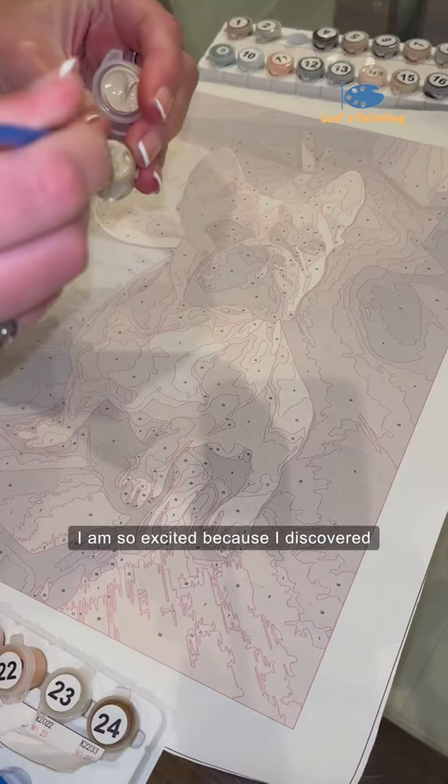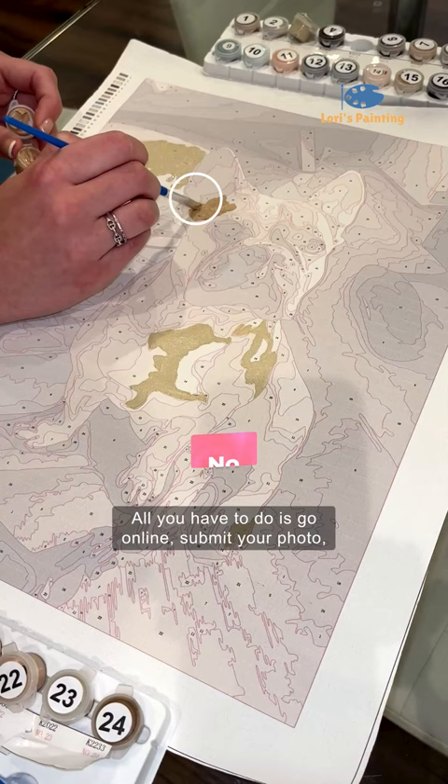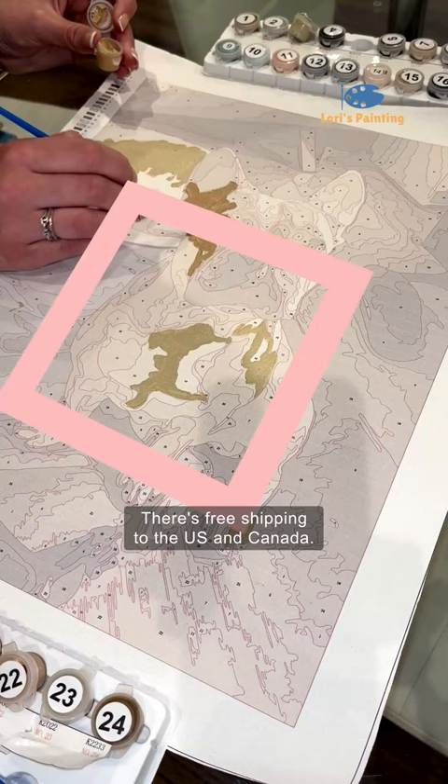I am so excited because I discovered this Lori's Paint Custom Paint by Numbers Kit. It is so fun to do. All you have to do is go online, submit your photo, and then shop. There's free shipping to the U.S. and Canada, so you have no excuses why you're not ordering yourself one right now.